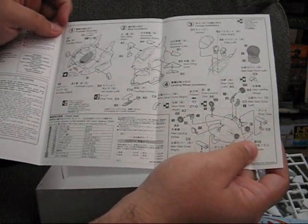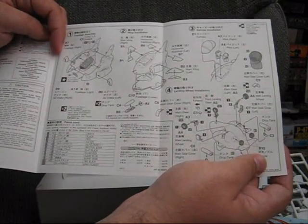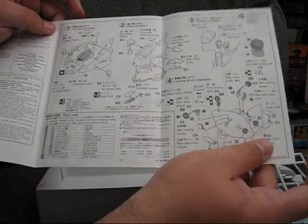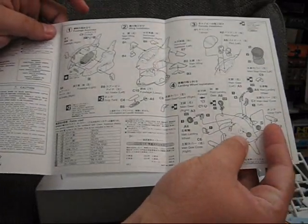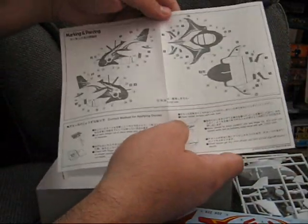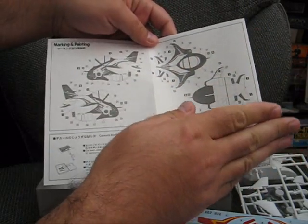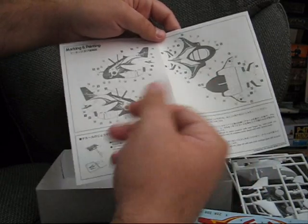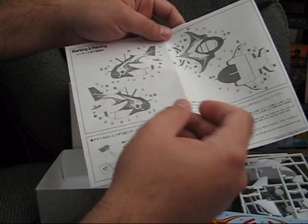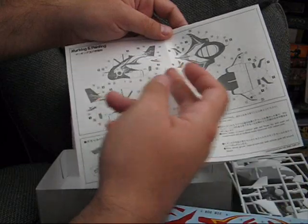Given the number of various parts, this is a lot more complex to build than the previous Eggplane kits, involving a lot of smaller parts and a lot more steps. Markings are only for one aircraft, but everything is pretty well laid out. Looking at the instructions, it seems like the only parts you're really going to need to paint are the body in white, the frames of the clear parts, as well as the engines.